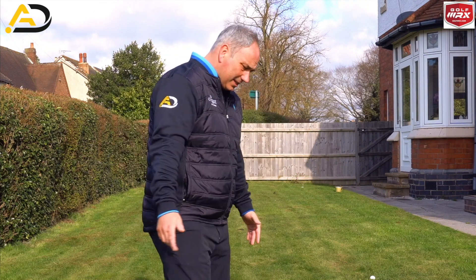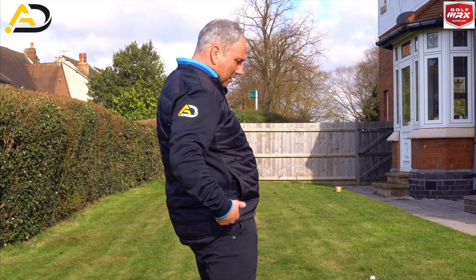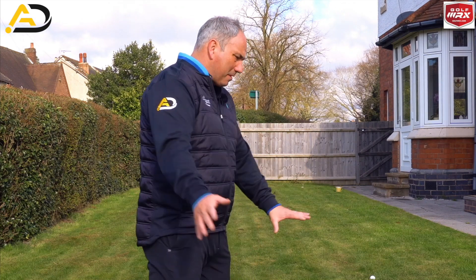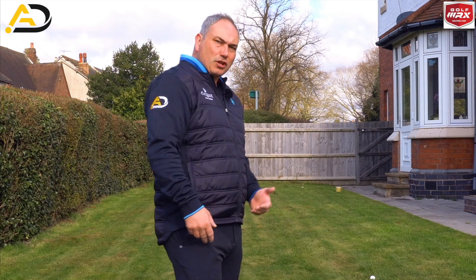Today we're looking at stopping the movement of the pelvis thrusting towards the golf ball, the right knee popping out towards the golf ball — so better foot action, better hip action to improve the way your hands work through the golf ball, to give you more consistency with your ball striking and more consistency with your club face control.